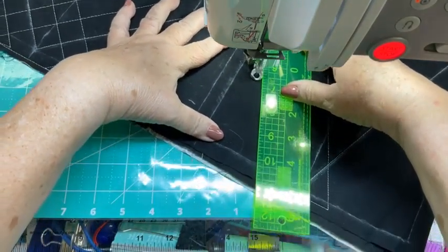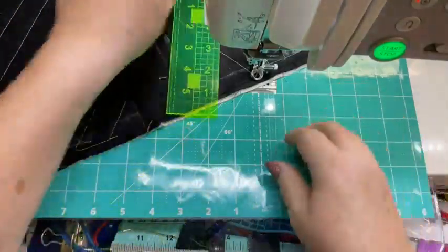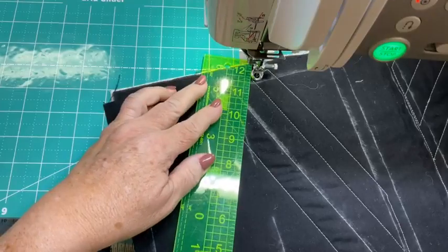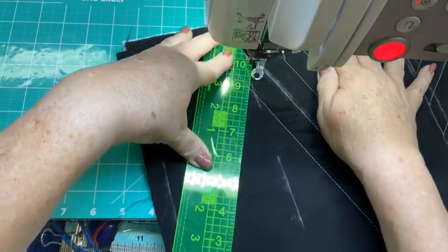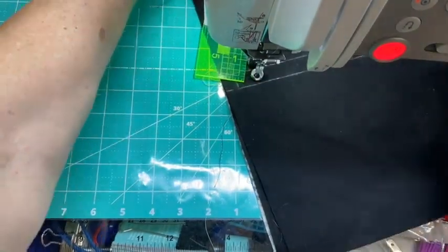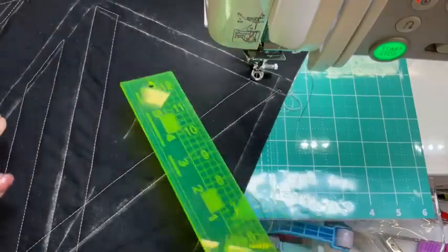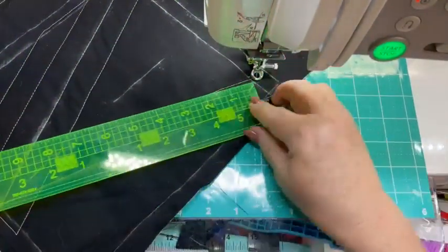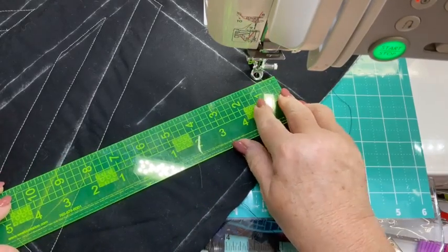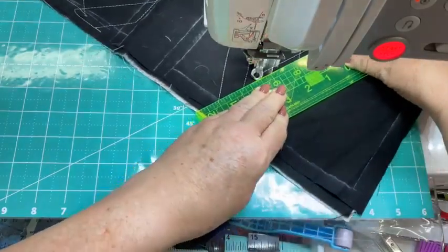Like I said, this will give you good practice in stitching in different directions, holding your fabric and your ruler. You might want to take some ruler stickers and put them on your ruler to help you with that. See, I can't see back behind there so I'm going to go ahead and turn this.